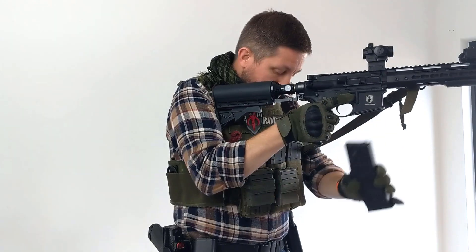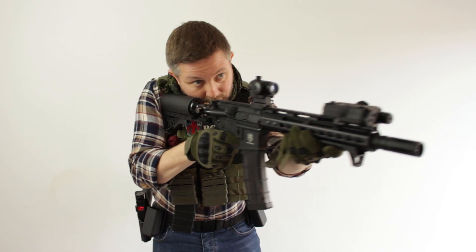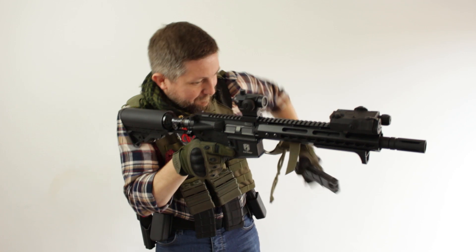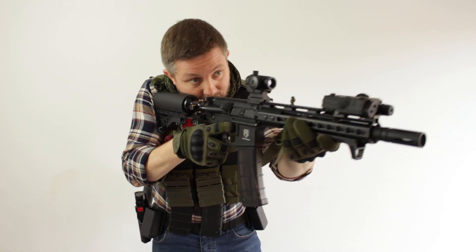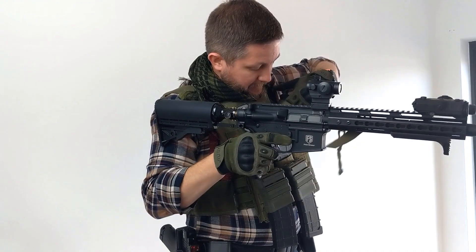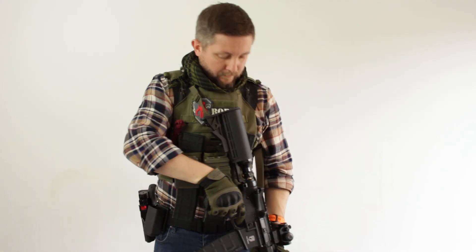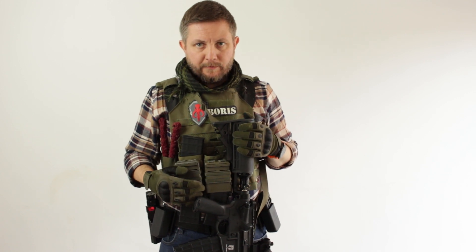Mag's dry — running the drill, mag's dry again, caught it. That's going into the top fast mag pouch. You've got a bit of a flavour there for the mag change — I've sped it up a little bit, probably still not 100% of what I could do, but this is the whole purpose of doing the drills the way we do them so you can get comfortable with it.